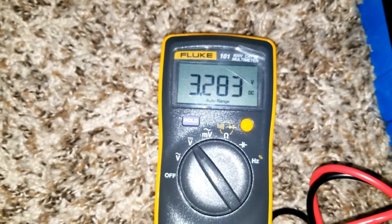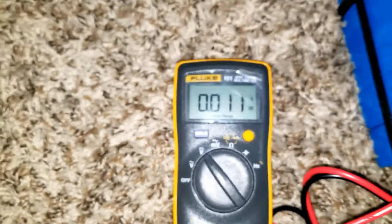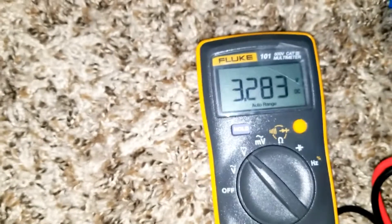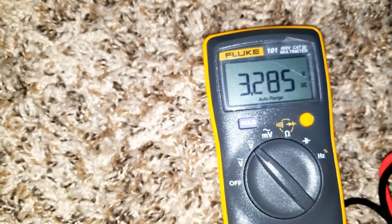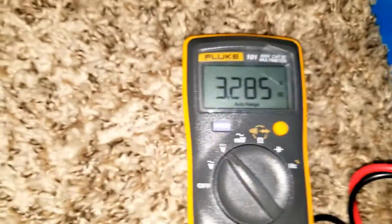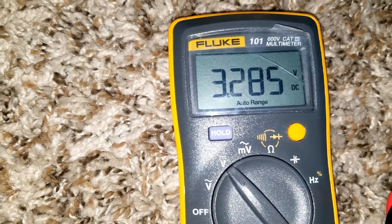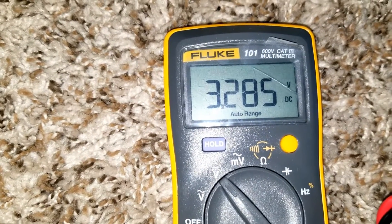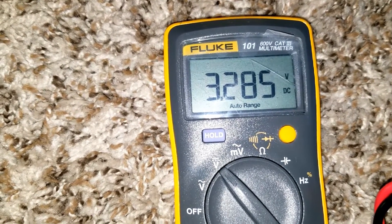Reading 3.283. Let me touch the wire instead of the terminal — touching the wire itself on both ends. The voltage I have is 3.285. The batteries are probably already balanced after 12 hours overnight.